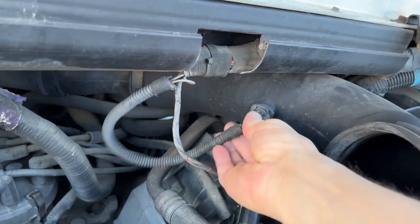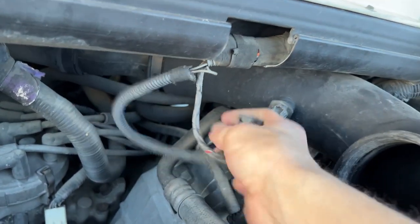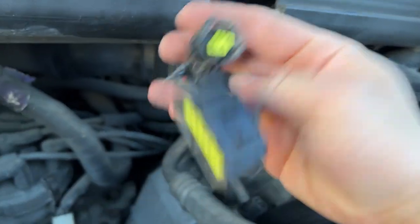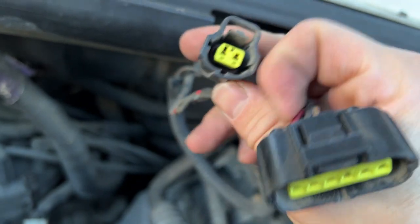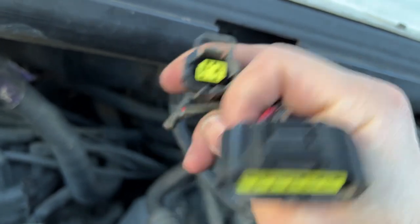Now we can disconnect the air intake temperature sensor, and it removes kind of like the mass airflow. This is a good time to check these connectors for any corrosion because that could definitely cause problems. And these look good.